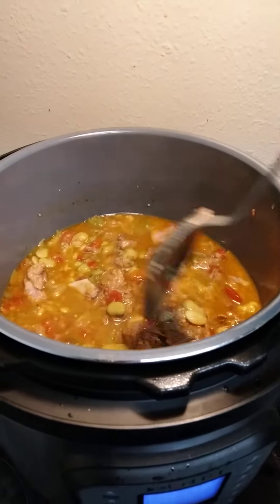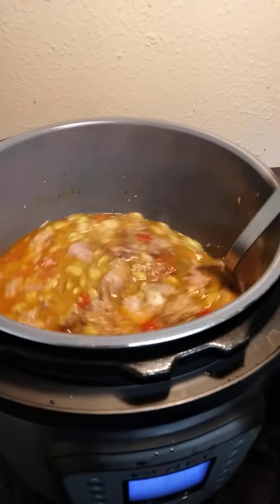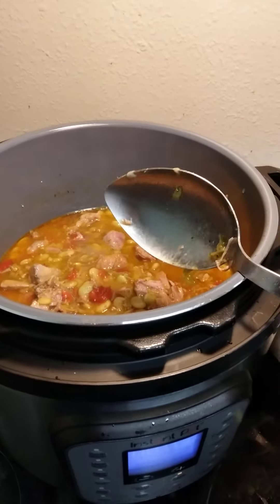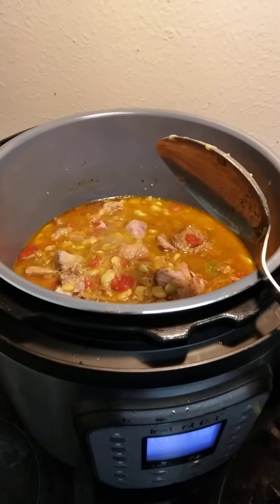I'm just going to eat it like this. It's going to be tempting to not cook any cornbread to eat with this — that's a weakness for me, the cornbread.